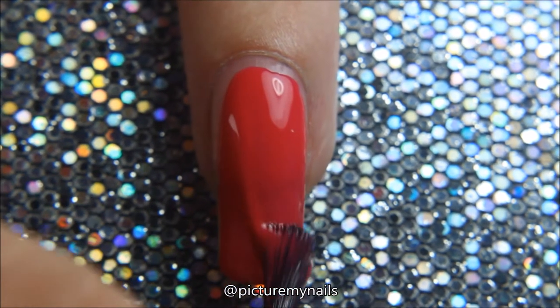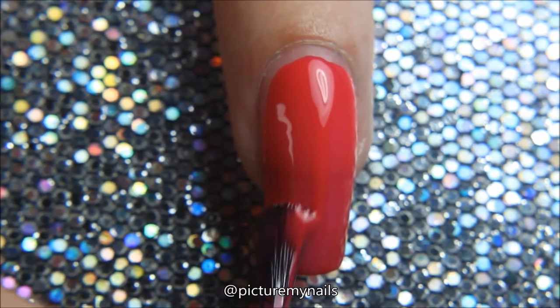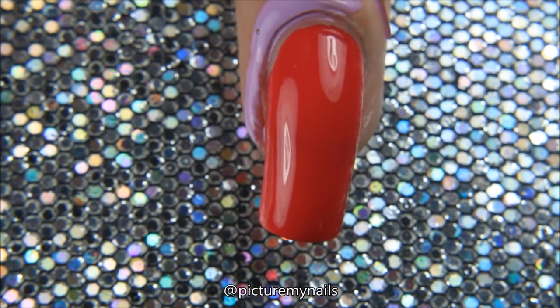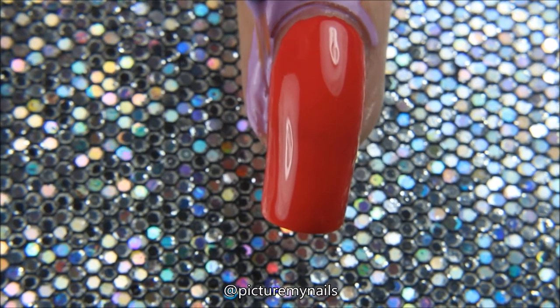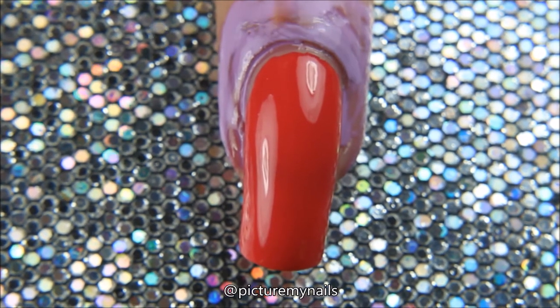First, I apply my base coat, which I'm using Cult Cosmetics Hermosa Beach today. And to cover my cuticle, I am using liquid palisades from What's Up Nails. I really like the palisades just for the fact that with the tiny brush I can really get it right up to my nail.